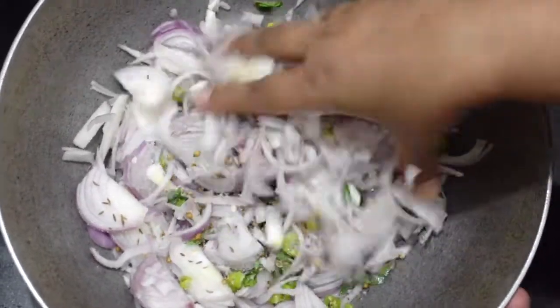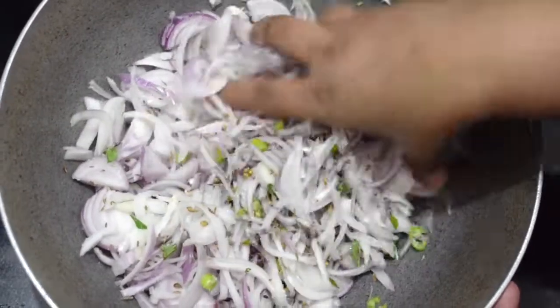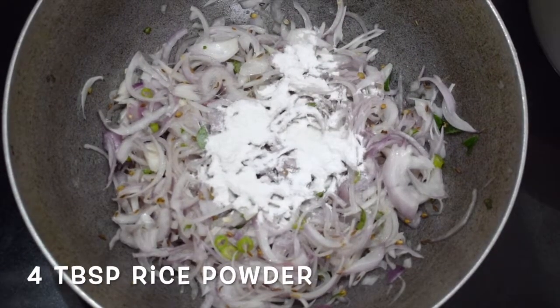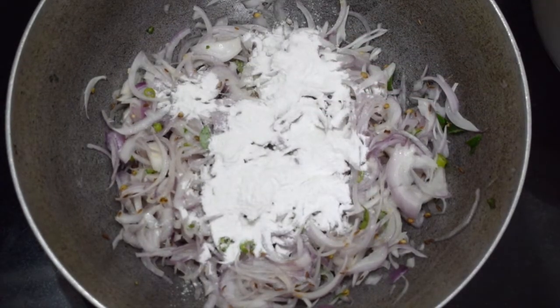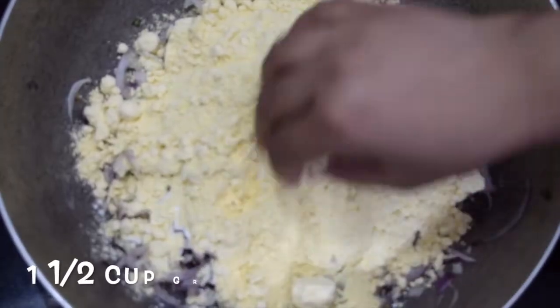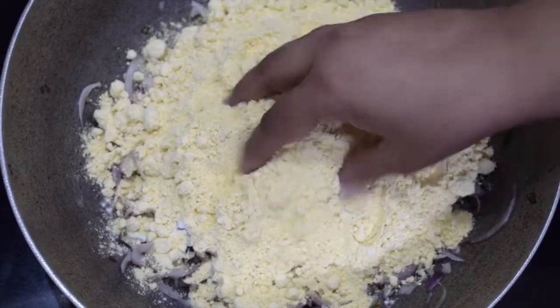Give it a nice good mix. Use your hands so that the onions will release a little water of their own. Here I have added 4 tablespoons of rice powder or rice flour and 1.5 cups of gram flour, that is besan.